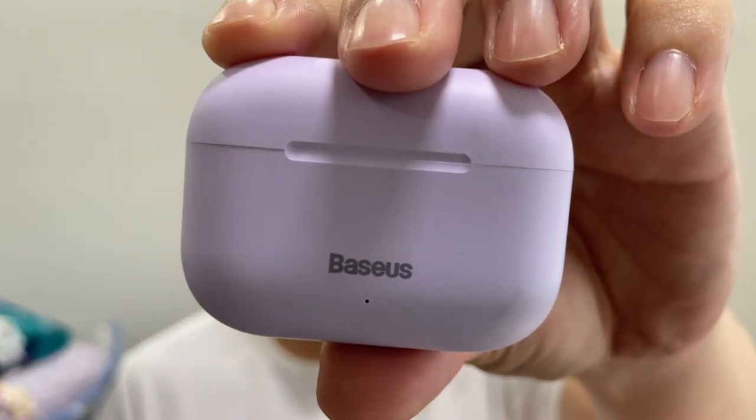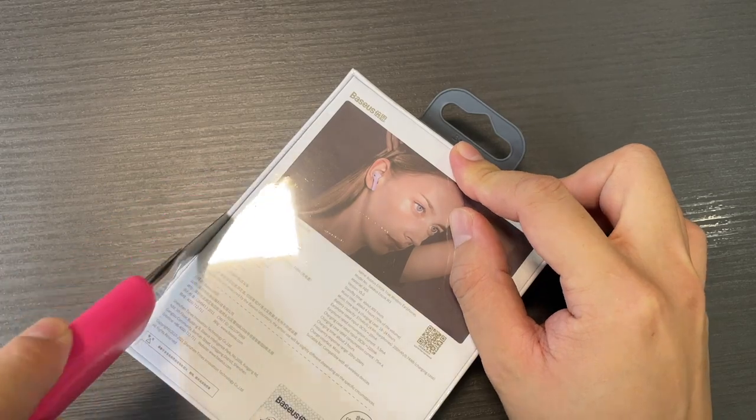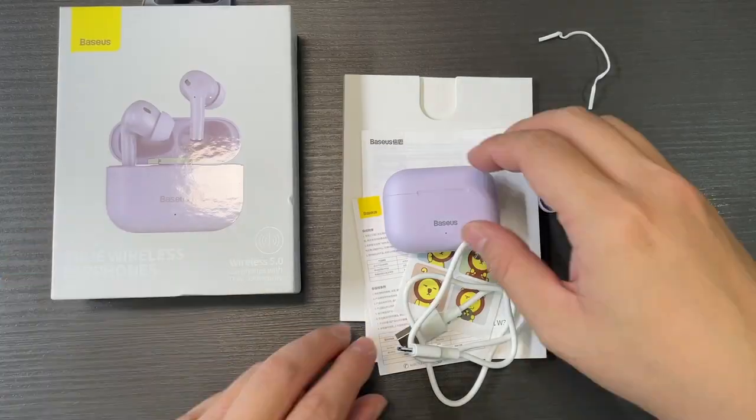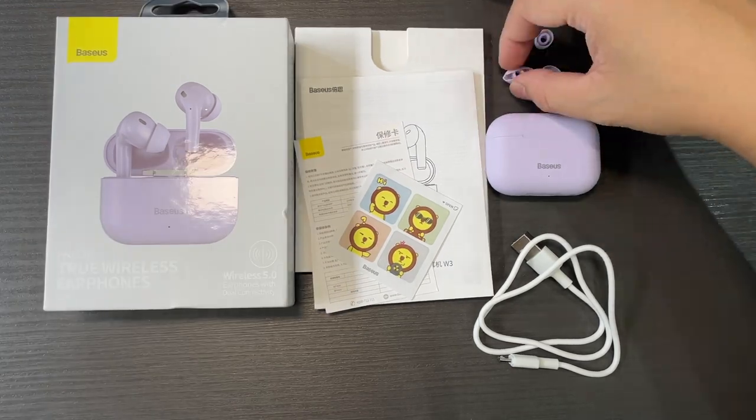This is the new Basis Encore W3 wireless earbuds unboxing, initial pairing, and first impressions. I'll be giving you my honest opinion about whether you should be getting it.